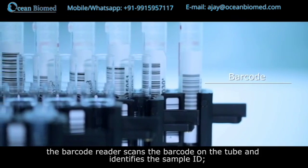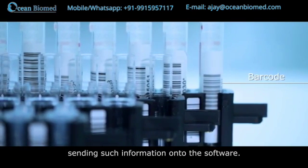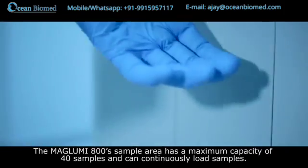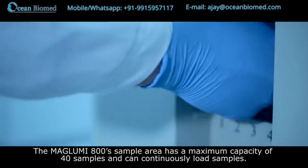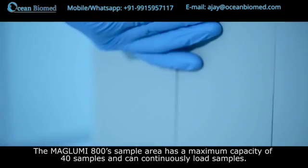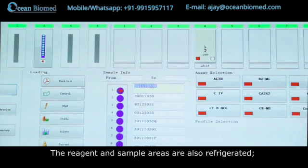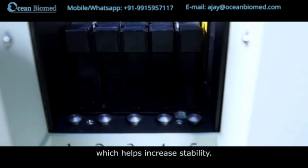When loading the sample, the barcode reader scans the barcode on the tube and identifies the sample ID, sending that information to the software. The Maglumi 800 sample area has a maximum capacity of 40 samples and can continuously load samples. The reagent and sample areas are also refrigerated, which helps increase stability.